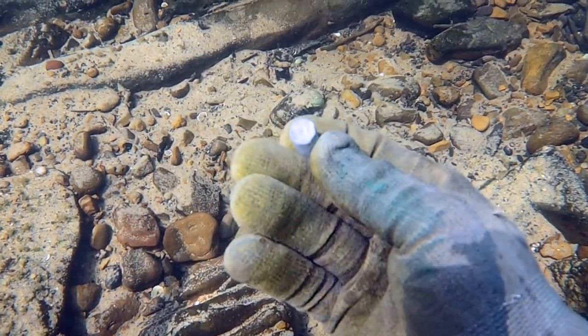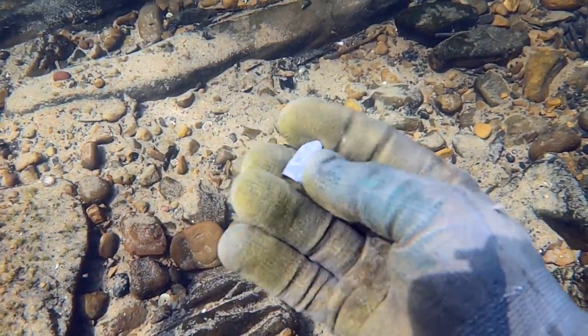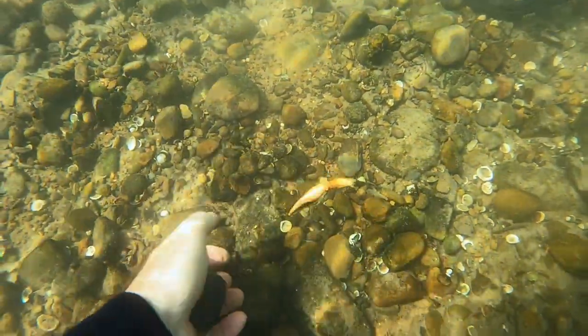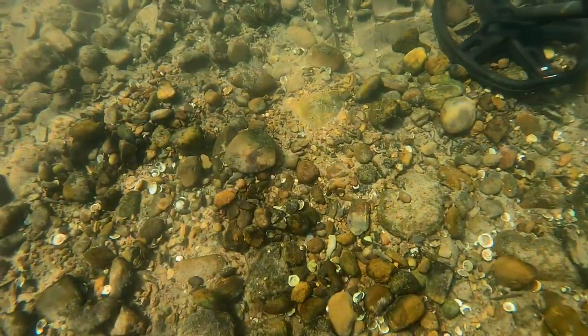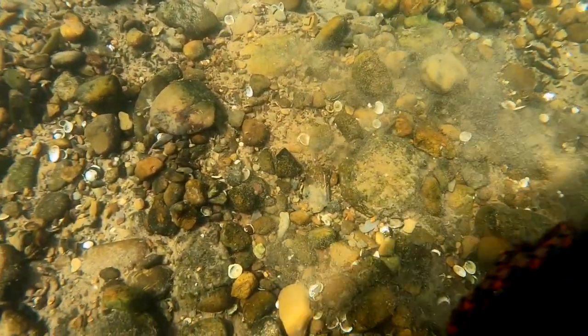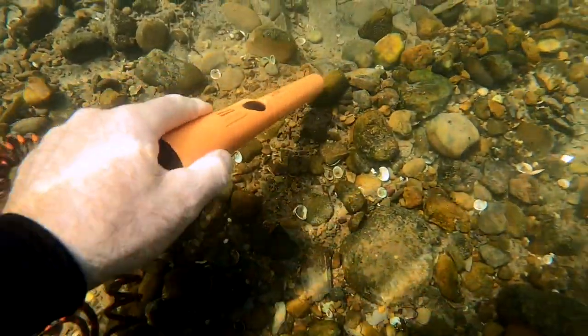That's a solid base — probably a Sharps, but I'm not 100% just looking at it here. There's also a strange flat rock that looks almost like it's been worked, like a Native American artifact. It might be a big shard of one — I'm not 100% on it, so I just left it there.